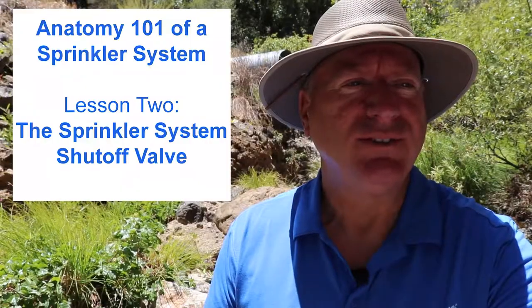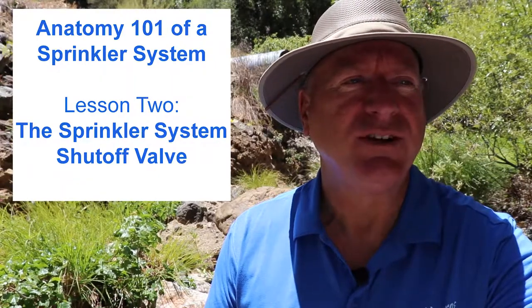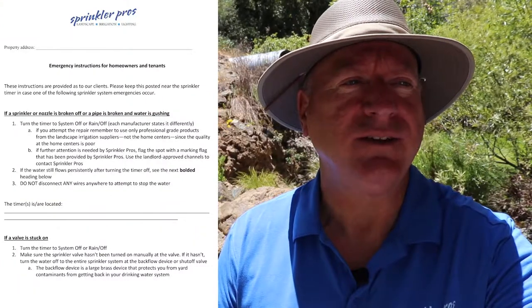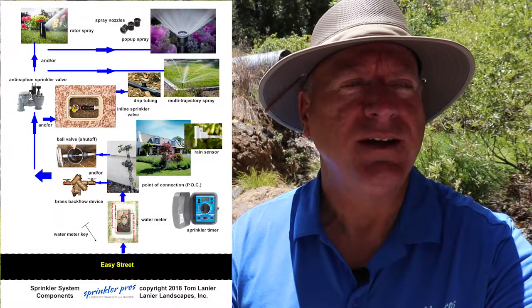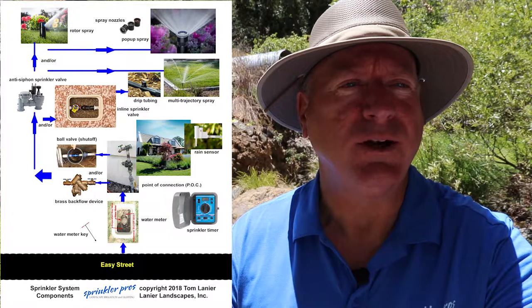Along with you home dwellers, landlords, and property managers, this may be the most important video in this series for you. Stick around to the end of this short video to get your free helpful download that can make your life a lot easier regarding sprinkler system emergencies, and another free download to help you identify the different components with the proper terminologies on your properties.